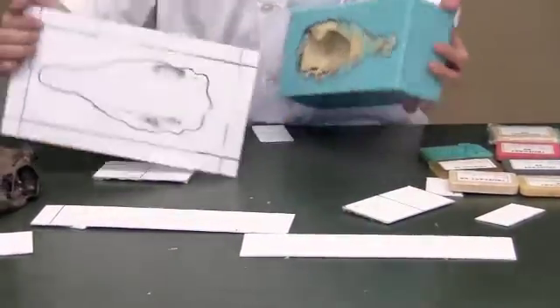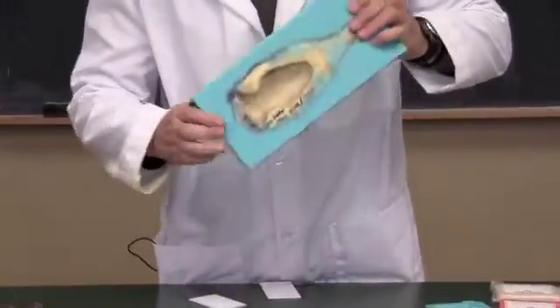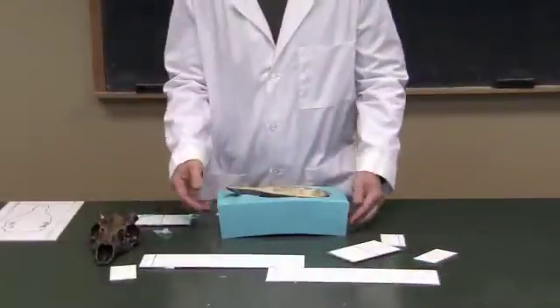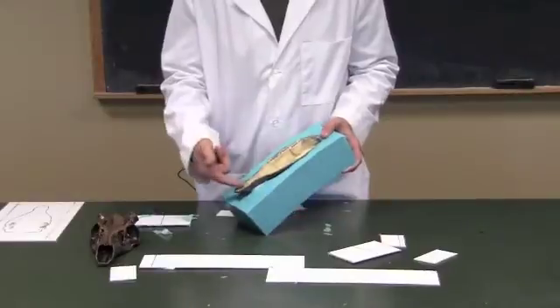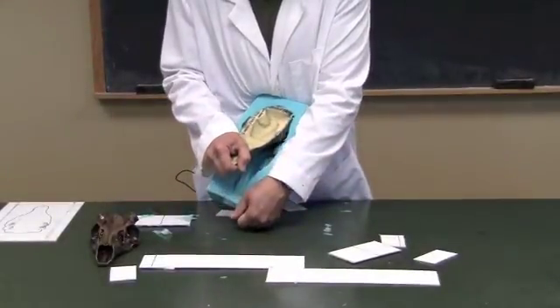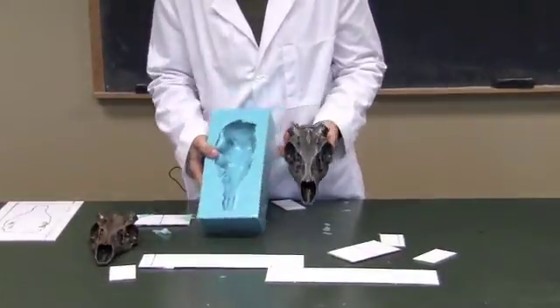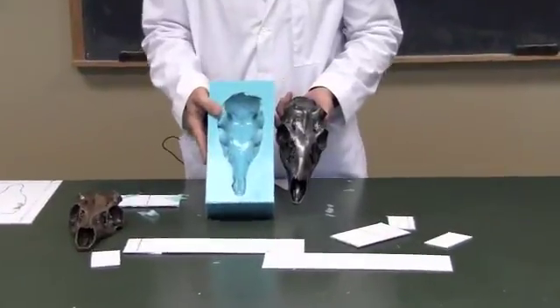Pull the bottom off and there you have it. There's the bottom side of our piece, and now I'm going to flex this and get it out. We have the actual rubber mold out of the mold box, and now we're going to liberate the master. We've kind of got it started — give it a little tug — and there you go. There's the master, and there's the finished negative mold made from TruCast 40.